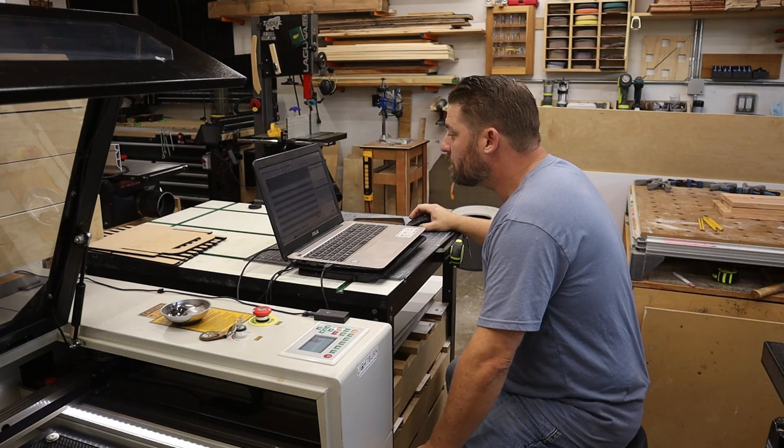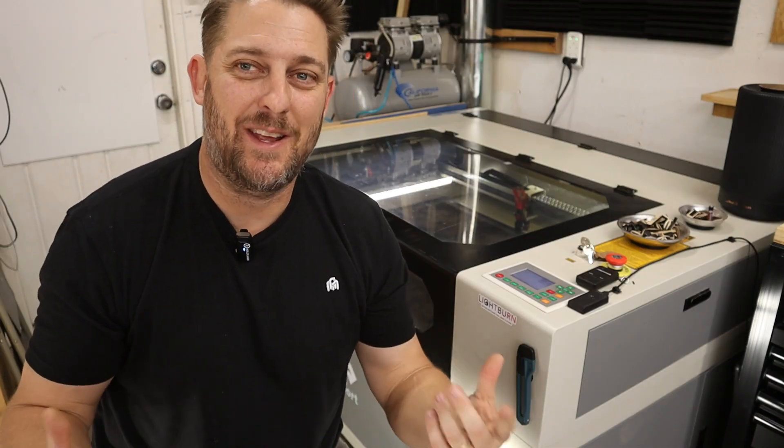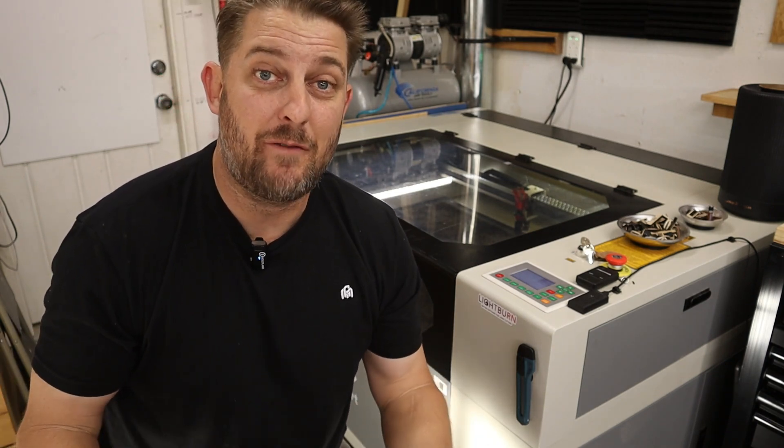Over this period of time, I've learned a lot about these CO2 lasers. What I want to do today is share some of my experiences with you to help you determine if this is the right machine for you — and who knows, it could possibly be the perfect machine for you. In this video, I'm going to do my best to give you some insight into what I was thinking when I bought this machine and how my thoughts have evolved over the past year that I've owned it.